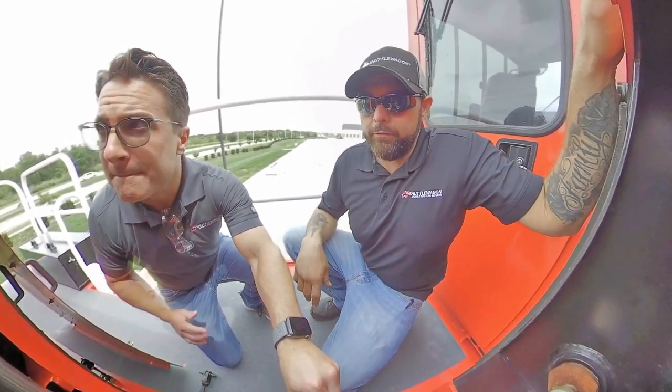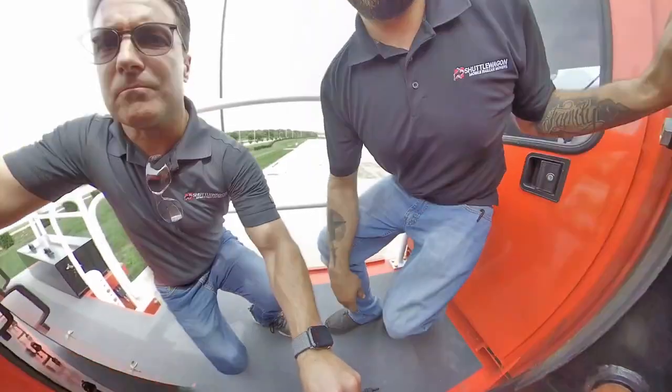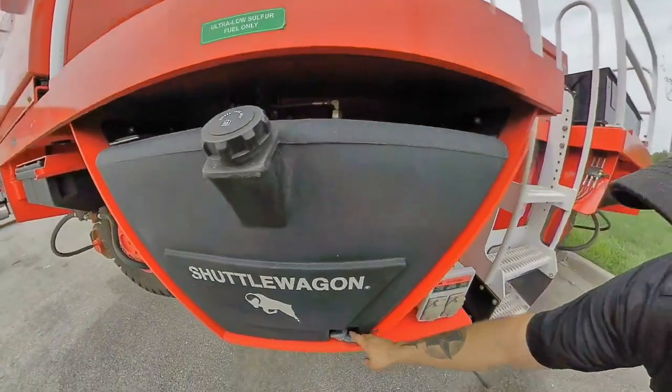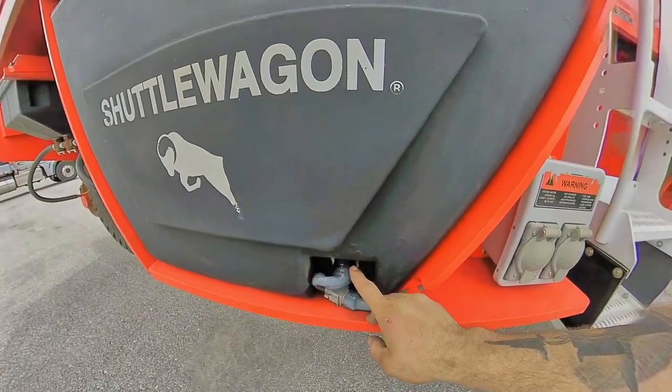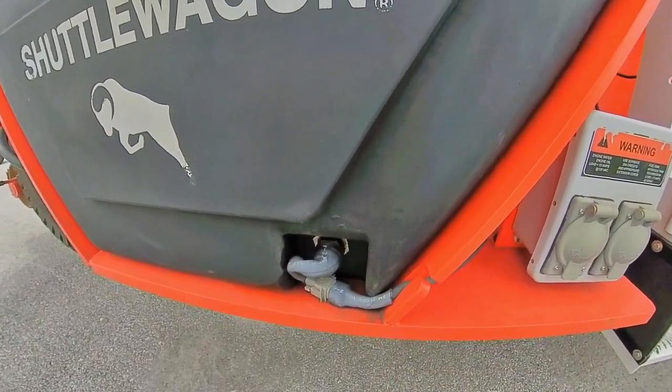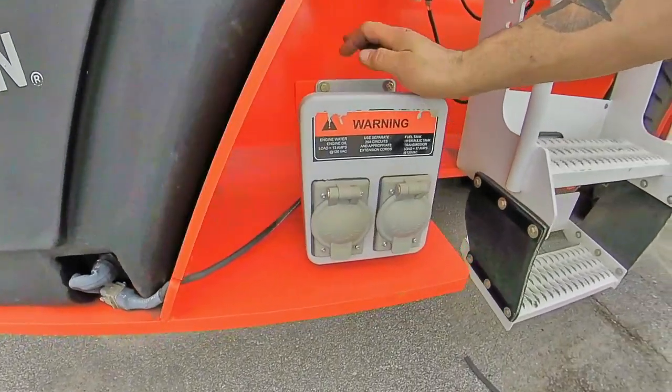Now we're looking at the fuel tank. As you can see, it has one of those heat rods running all the way through it, and that's what keeps the fuel nice and warm. To the right over here, we have the cold weather box.